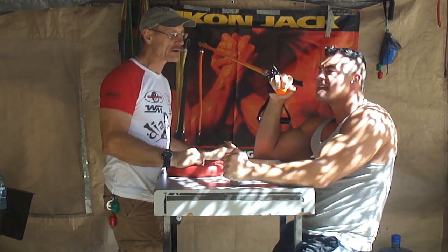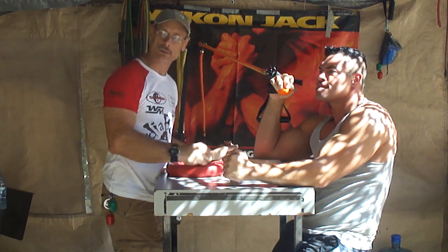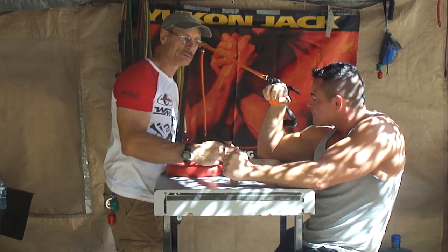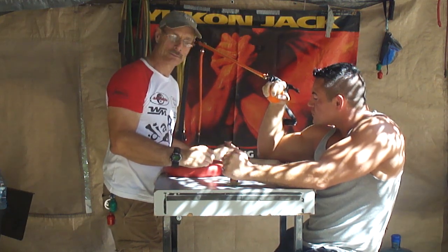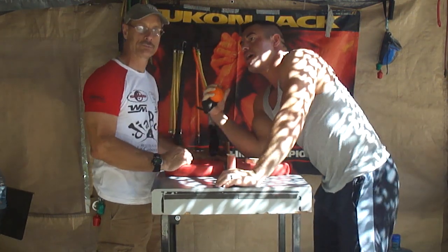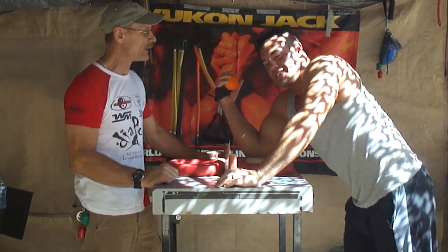At that 30-second mark, we want him to pronate all the way and hold for five seconds. Pronate it. Good. Hold for five seconds. Looks great. You're going to let up, come back, and hold for another 30 seconds. You want to do that three times. Sip water and rest for two minutes. Good job.